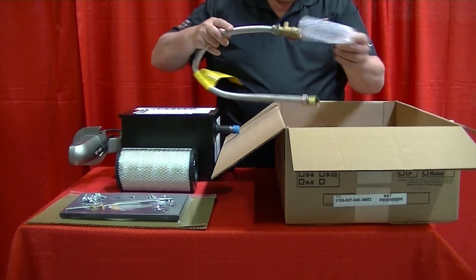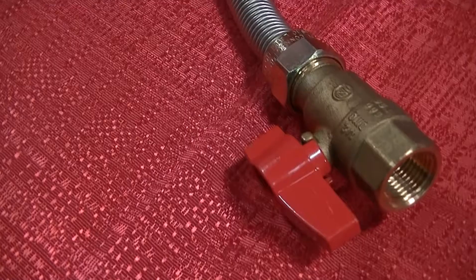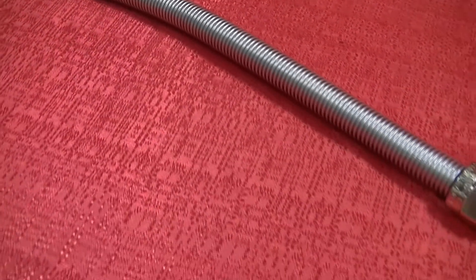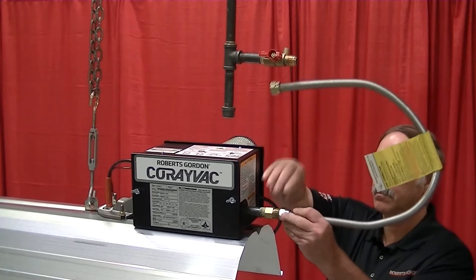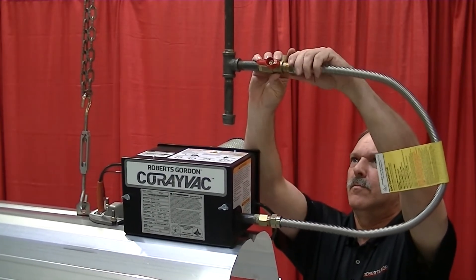Co-Ray VAC burners sold in the U.S. are supplied with a flexible gas line and shut-off valve. Gas lines are sold separately for our Canadian customers. The flexible gas line length is determined by the manufacturer to ensure the length is adequate for expansion and contraction. Make sure that you use the flexible gas line provided by Roberts Gordon to ensure proper installation. Next, attach the flexible line to the gas nipple located at the burner. The gas shut-off valve must be placed on the opposite end so the burner can be removed in the future.